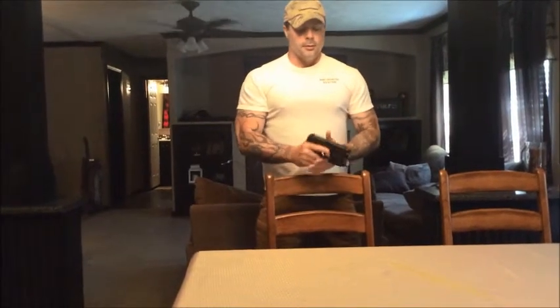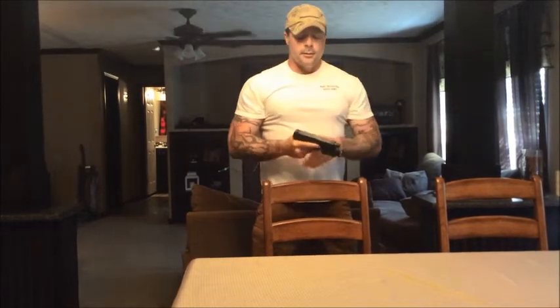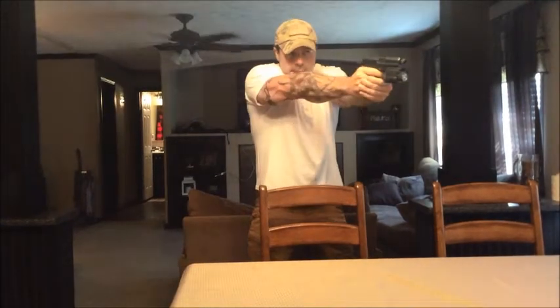So if you're okay with the double action part, you come off safe, engage your threat, and it goes into single action. But if you wanted to carry it with the hammer cocked back, you can do so safely, just like a 1911, because it's on safe — all you have to do is take it off safe and engage your threat or target. Whichever way you carry it, train with it.